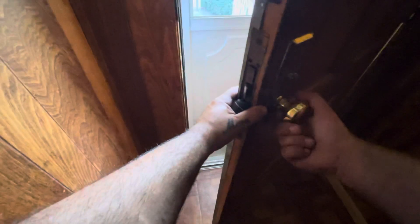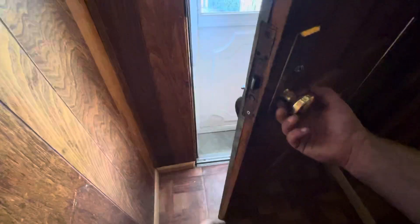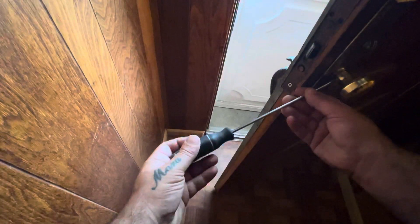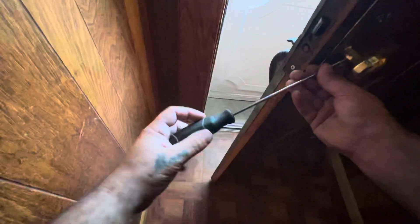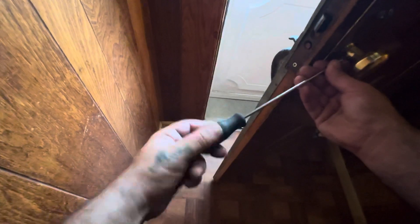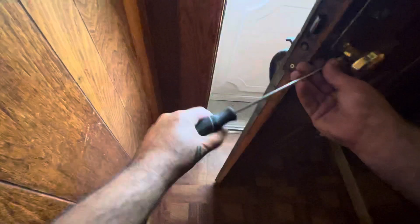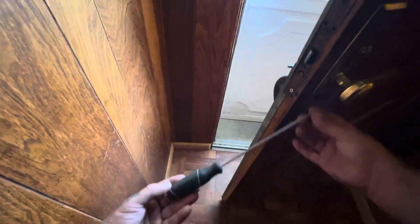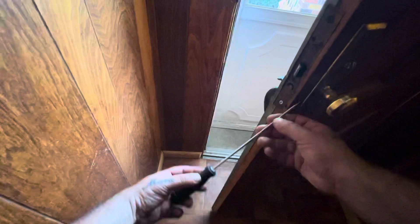If it's too tight, back it off a little bit so it has some play, then tighten it up with one screw and see how it feels. I do recommend a longer screwdriver for this, because it gives you more leverage to tighten it up.